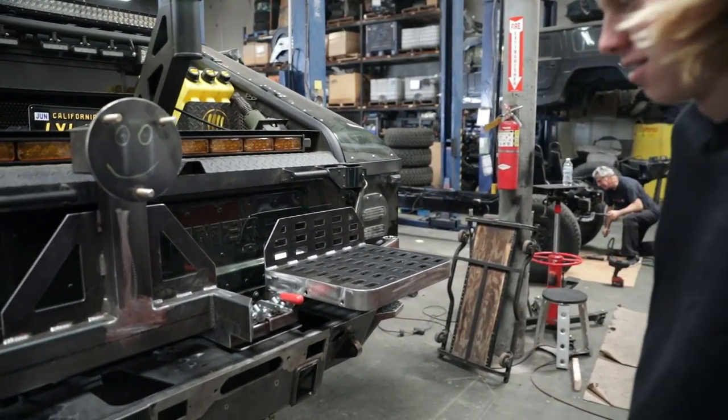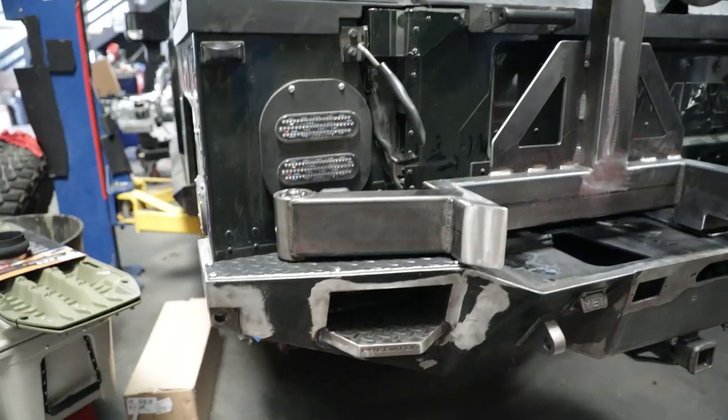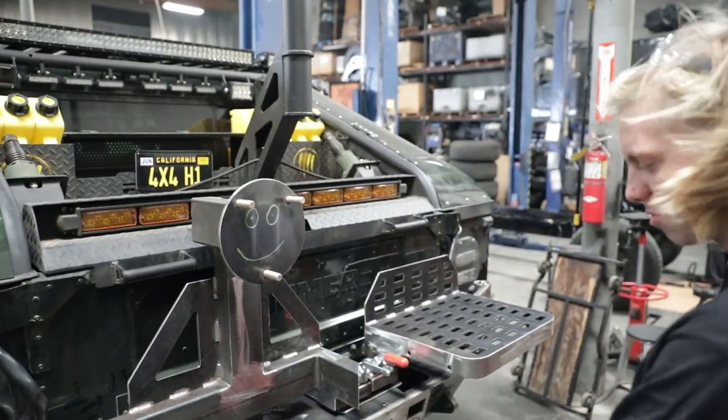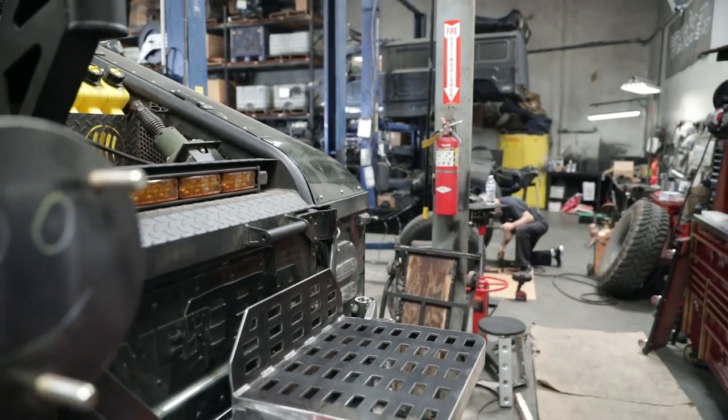That's a crazy setup — it's got just about everything. We're going to be throwing in some extra tail lights down here inside the steps. It's got the nice Yeti bottle opener. It's getting some more lights. We'll have the camera down at the bottom.